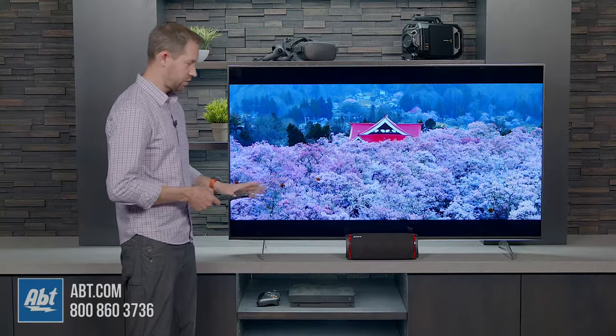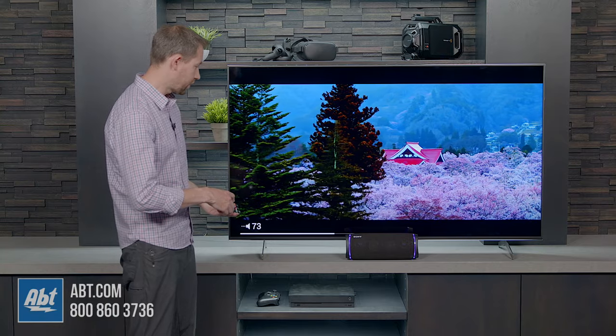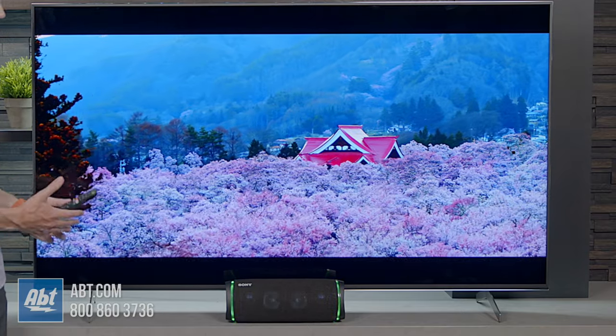The other nice part is you can actually control the sound from it with the television's remote. So here I can turn this down, and you can hear that it turns down the sound of the speaker. So just another easier way to control functionality with this. It's going to give you much improved sound, basically depending on what speaker you're using, but it is a good way to get a little more out of your TV.